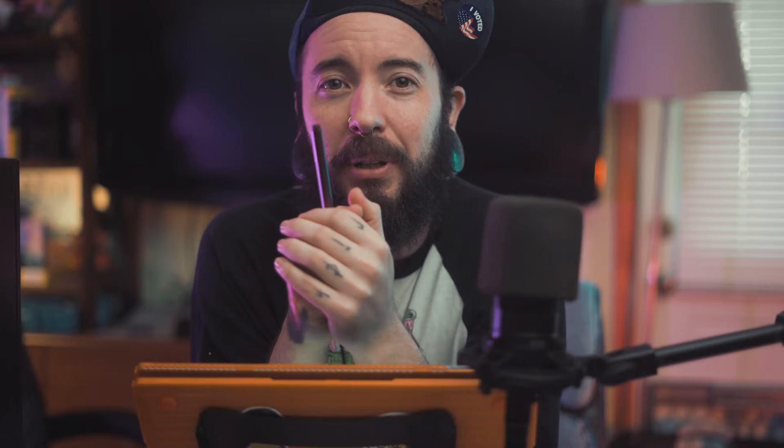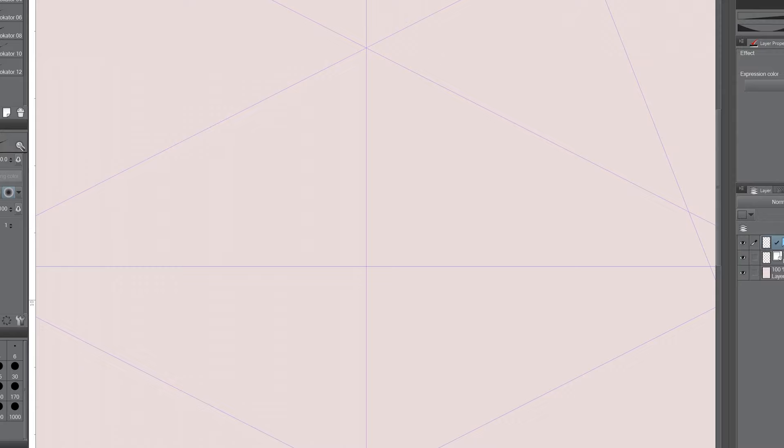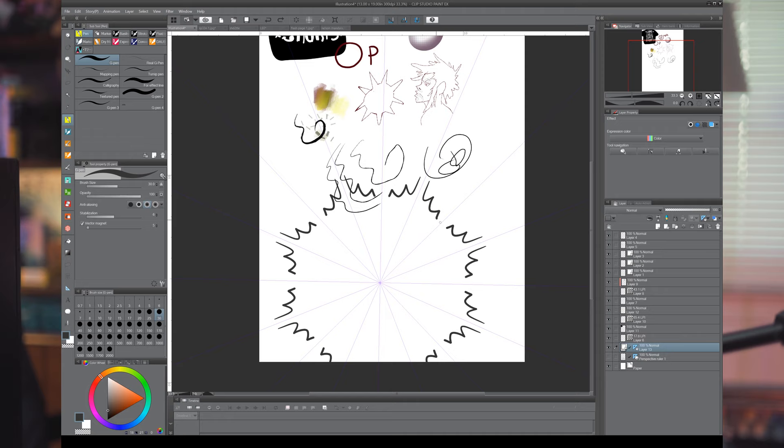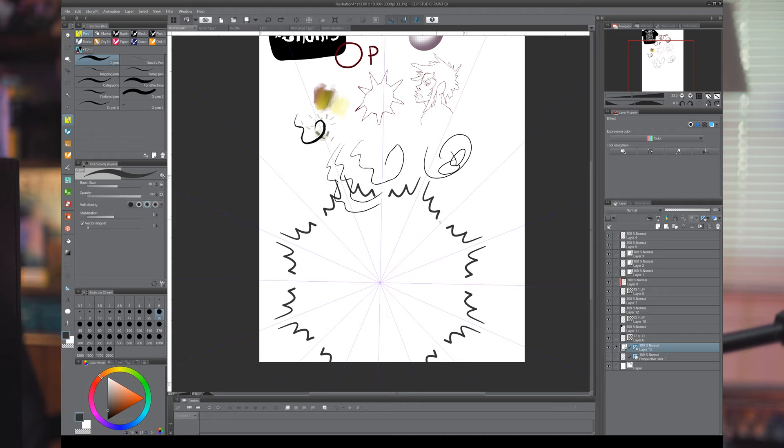9: Rulers. Clip Studio Paint has the ability to create custom rulers that your pen will automatically snap to, and quickly draw in 1, 2, and 3 point perspective. Or mirror your images. Or crank the amount of lines up and quickly create complex mandala designs in seconds. I feel like this tool is often slept on by many users, but you can really create some awesome effects with it — it's definitely worth playing around with.